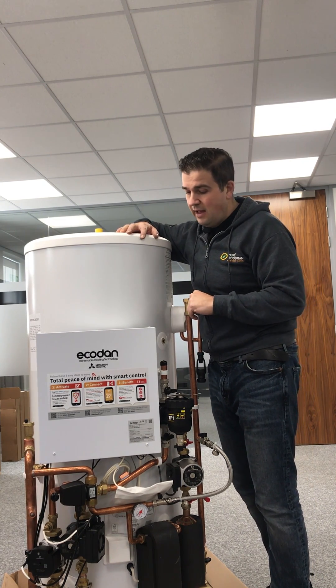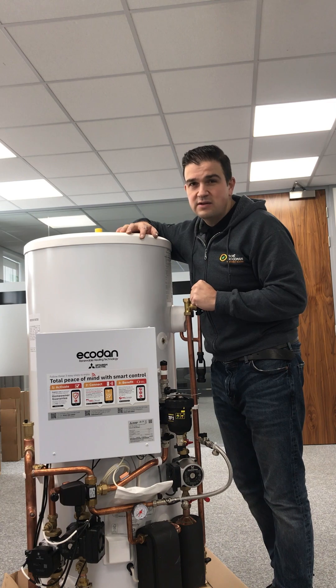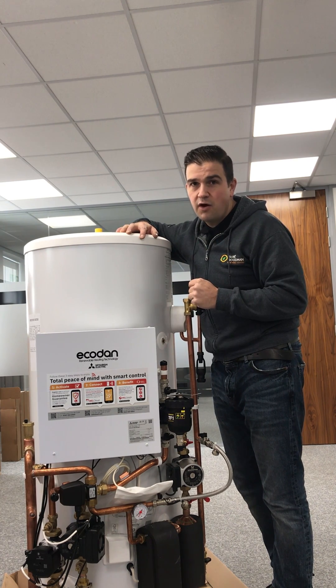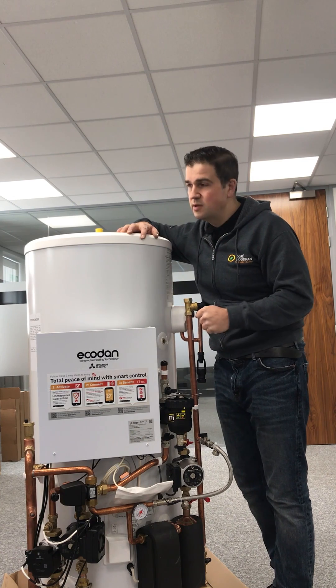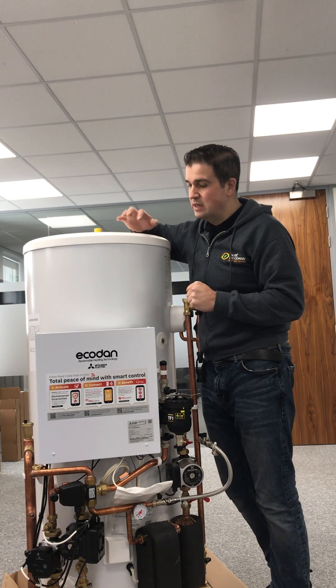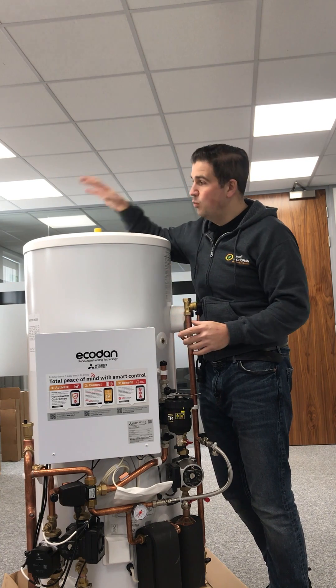Great bits of kit, and this is what you would expect on a typical installation. Obviously homes vary in size and heating and hot water requirements, but a large number of our customers would need something of this size alongside one of the heat pumps.